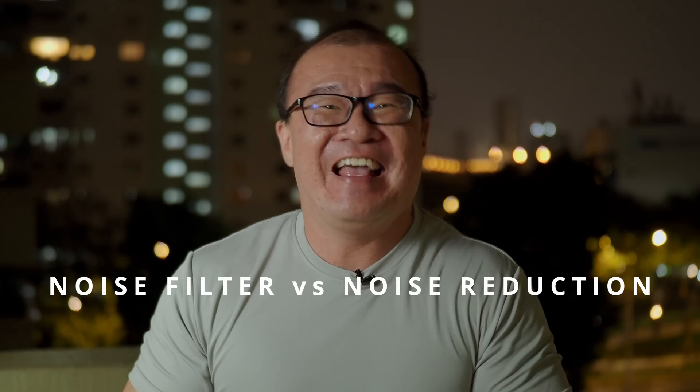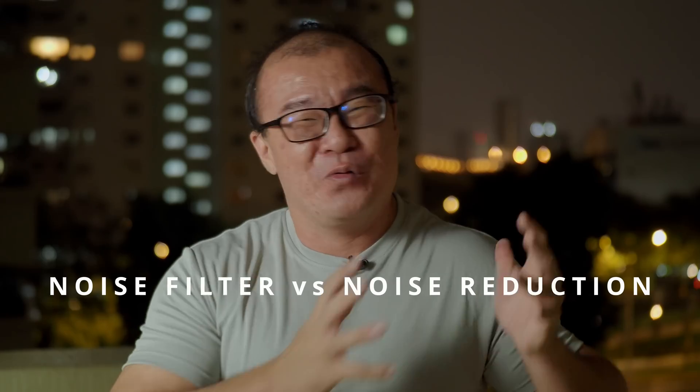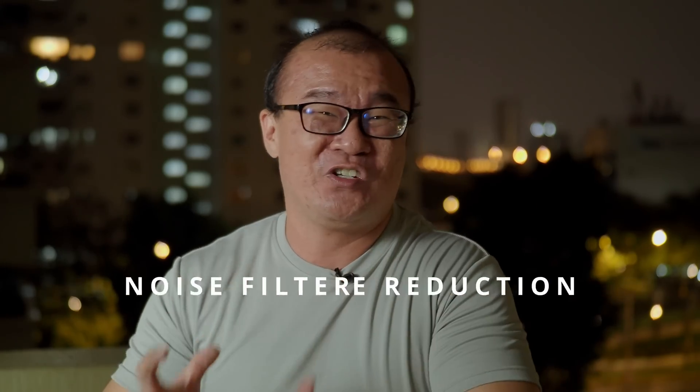Before we go any further, this particular video and whatever I'm about to say is only true for Olympus or OM System cameras. There is a particular setting called noise reduction and it's different from noise filter. We will explore both — what noise filter means, what noise reduction does, the differences, and what settings you should use for your Olympus or OM System camera.